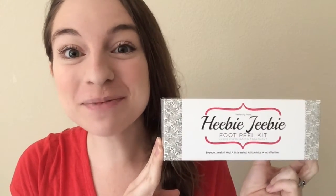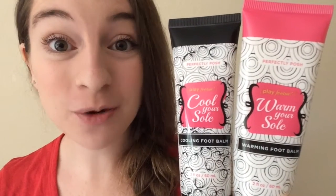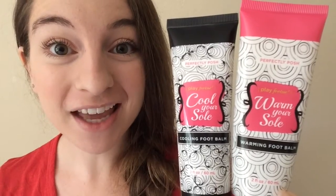Hey, Kayla here. I want to share with you how you can get this heebie-jeebie foot peel kit for free this week. With summer just around the corner, you've got to get your feet ready to show off in some cute sandals. This week only, when you purchase the warm and cool your soul foot balm, you'll get the heebie-jeebie foot peel kit free. This is the perfect kit to get your feet ready for summer.